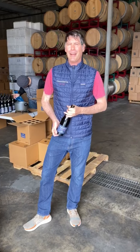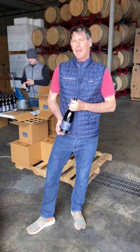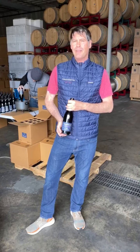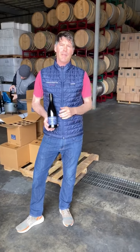Hi everyone, my name is Brandon. I'm with Dragonette Cellars. We're up here in sunny Santa Barbara today and we're giving you a little bit of a rundown of what's going on behind the scenes. This time of the year, the vineyards are essentially still dormant, so we're going to see a little bit of bud break.